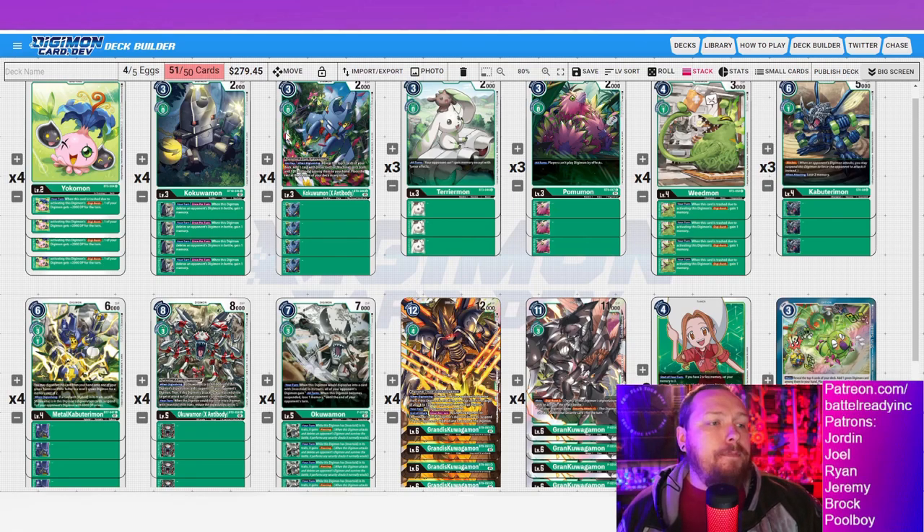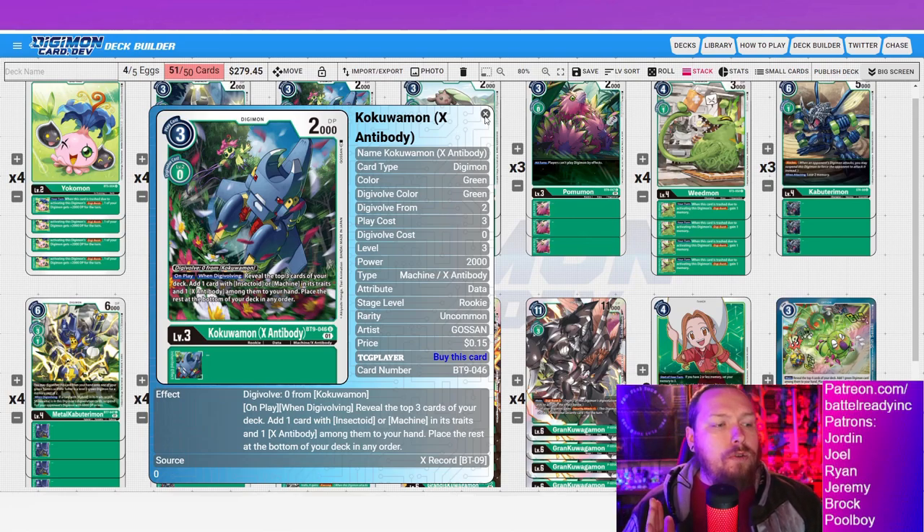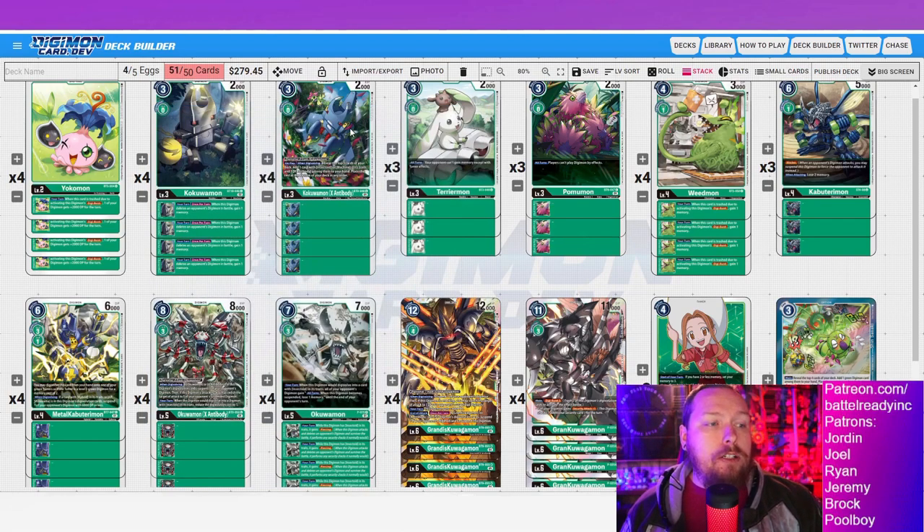Next we have kakuomon X — a great card to digivolve on top for more draw power and search. Be careful with the search though, because you can reveal too many things you need and bottom-deck important cards. Be careful on your timing with these — just because you have it doesn't mean you should always use it. If you risk bottom-decking too much stuff, save these until you're digging for specific pieces.